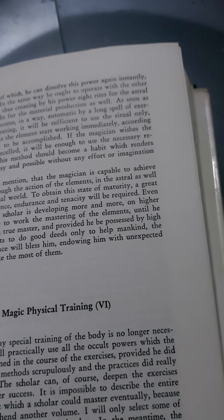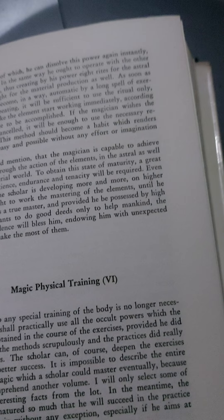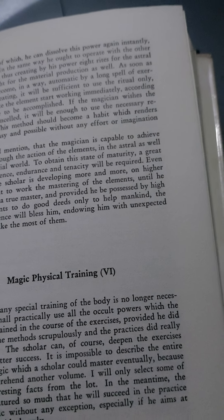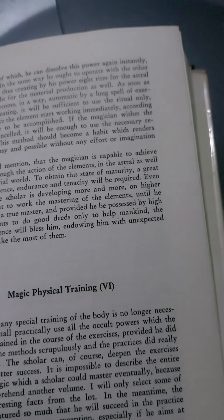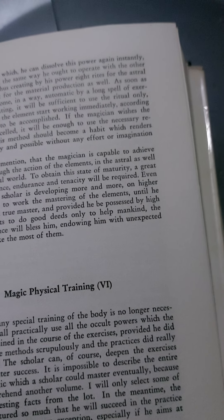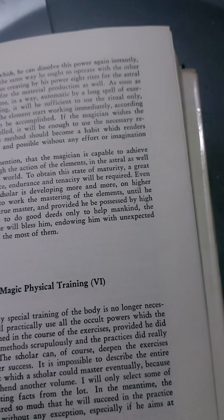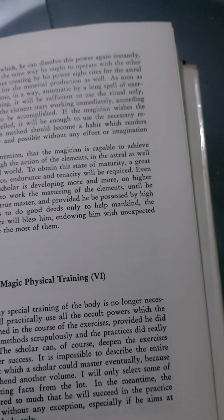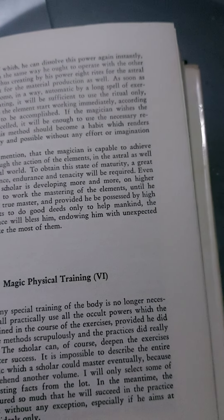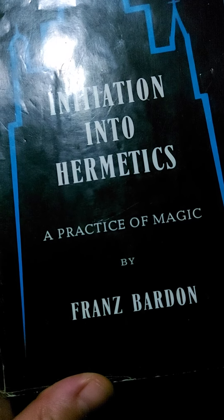Before, I did mention that the magician is capable to achieve everything through the action of the elements, in the astral as well as in the material world. To obtain this state of maturity, a great amount of patience, endurance, and tenacity will be required. Even then, when the scholar is developing more and more on higher levels, he ought to work the mastering of the elements, until he really becomes a true master. And provided he be possessed by high ideals, and wants to do good deeds only to help mankind, the divine providence will bless him, endowing him with unexpected faculties to make the most of them. Initiation into Hermetics by Franz Bardon.